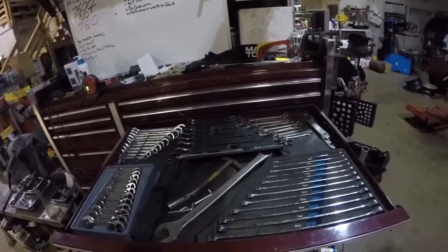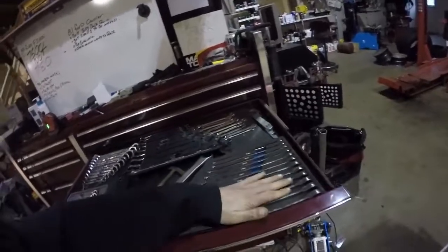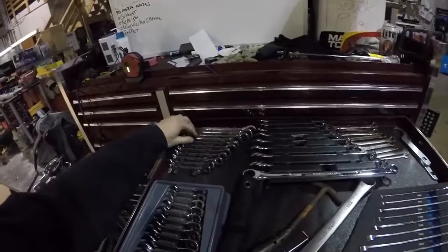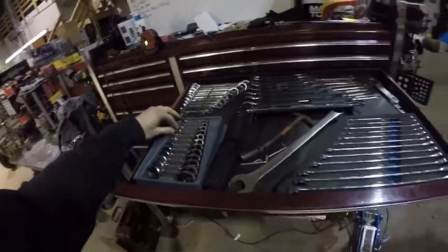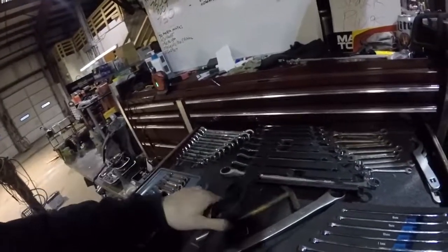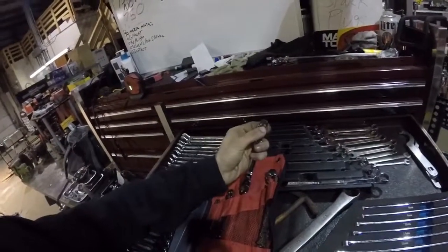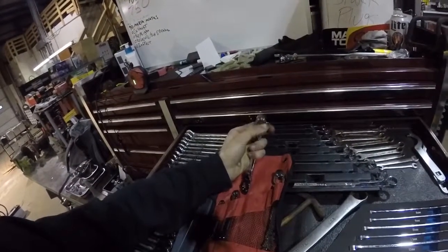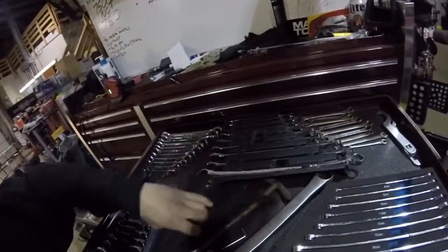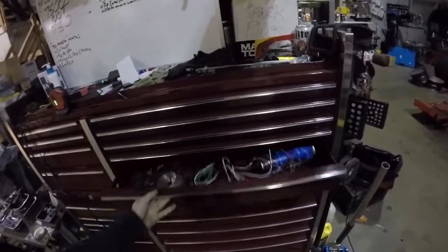More wrenches. I like these zero offset wrenches — these ones don't have the flex head. Standard set, big wrench, regular gear wrenches, and stubby gear wrenches. And these are cool — they're for transmission lines and stuff. Ratcheting, closed face wrenches. Really cool. And an empty drawer that I'm sure will get filled one day.